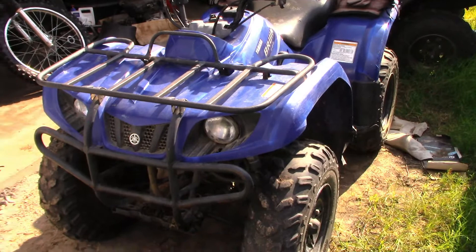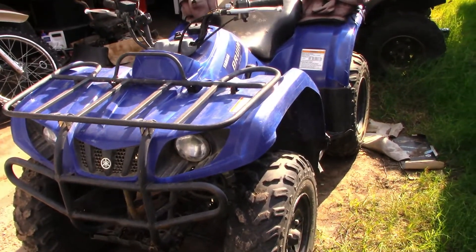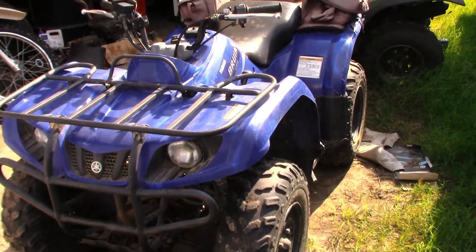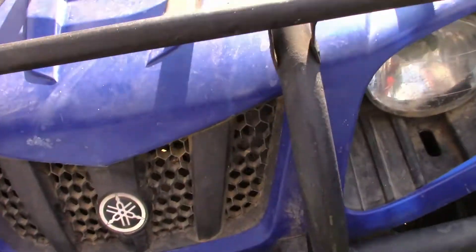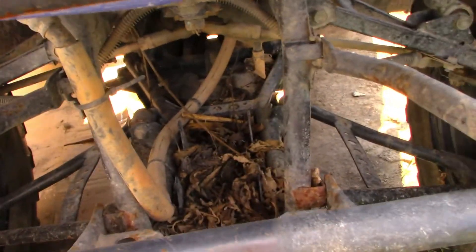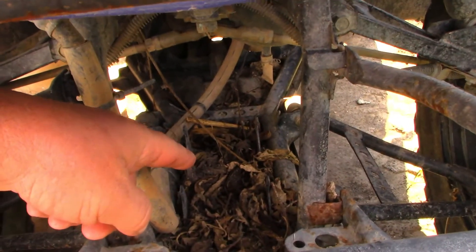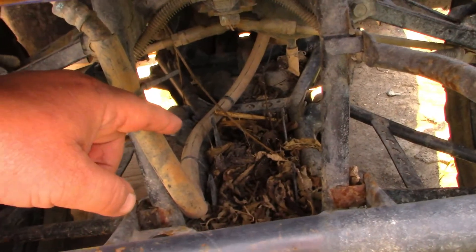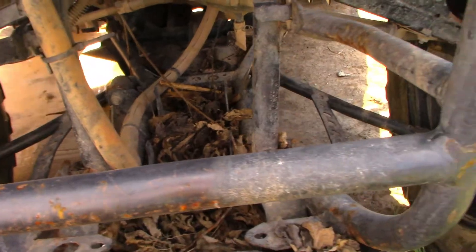Now let's just take this machine here. This is a 2004 Yamaha 350 Bruin — it's a two-wheel drive version. If you're wondering how you would know that, if it was four-wheel drive, you would see a drive unit right in this area here. I've got something I can show you what a drive unit is — it's basically a rear end for the front end. We're going to call that a drive unit because that's technically what it is.